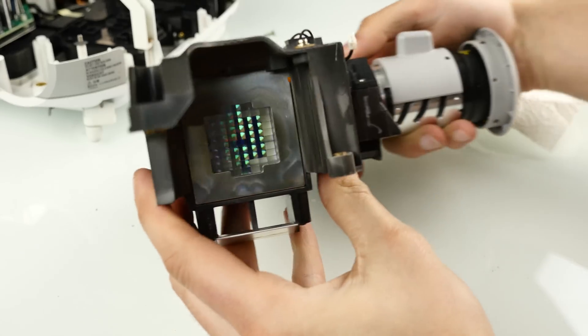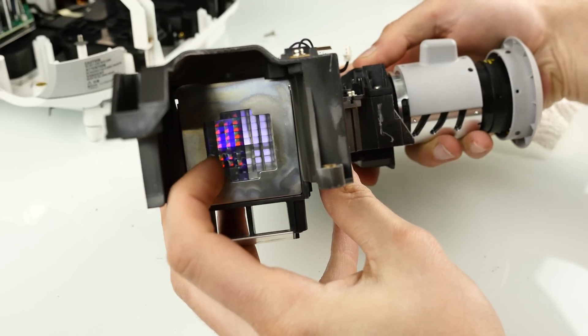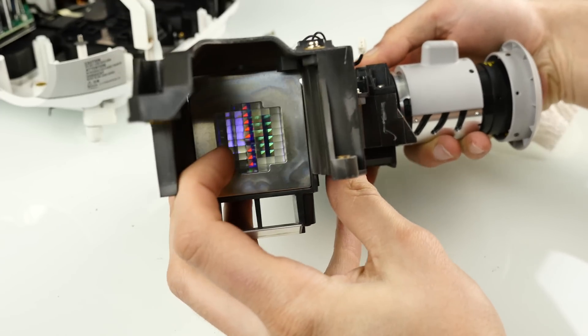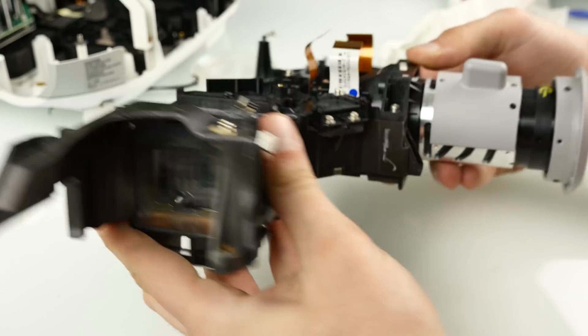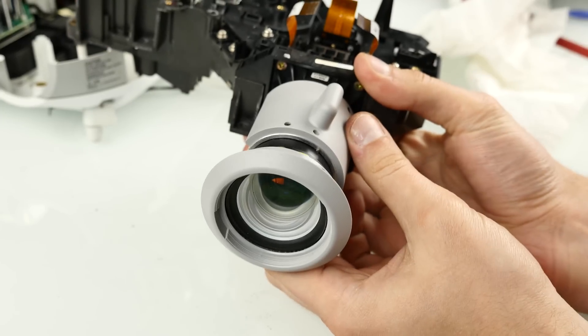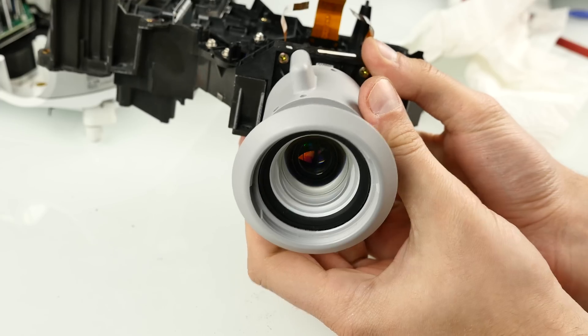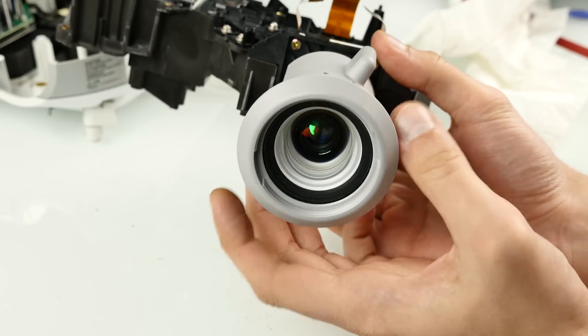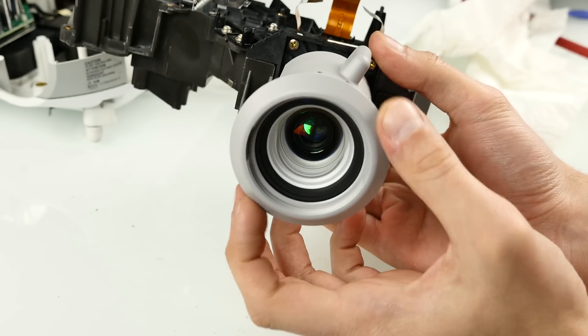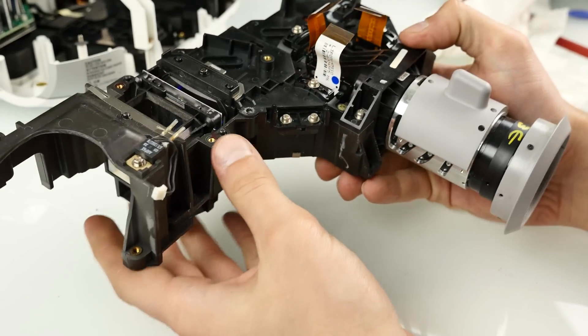That's it guys. Here's how it looks once again — check this out, you can see several colors here from purple, red, blue to green. Here we have the lens and also here we have the focus. So basically this controls how big the picture should be, and here we have the focus ring to get a sharp picture. That's the projector from the inside.